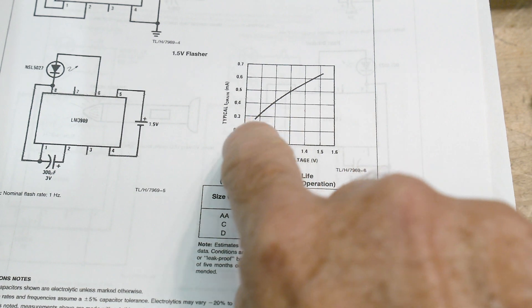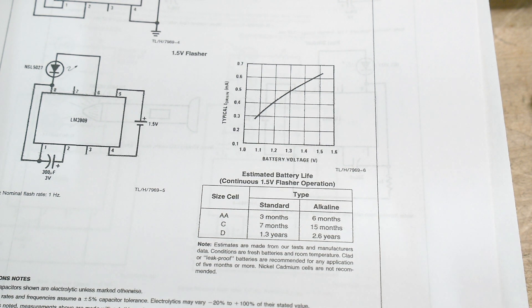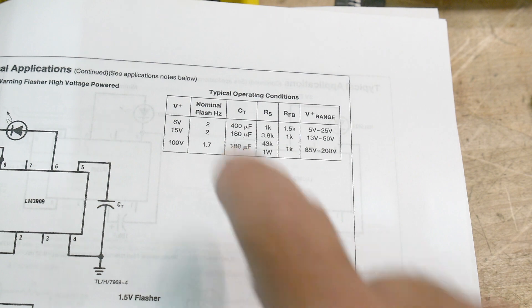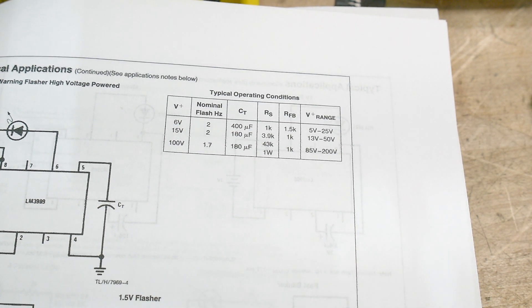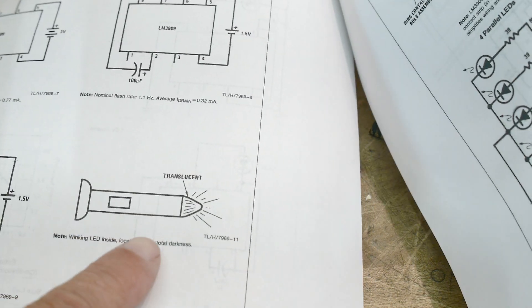If you change the input voltage, the oscillation frequency does change a bit — something to keep in mind. The datasheet gives typical operating conditions: two flashes per second — two Hertz — gives you the values you should have. I just grabbed a 300 microfarad capacitor and threw it in.